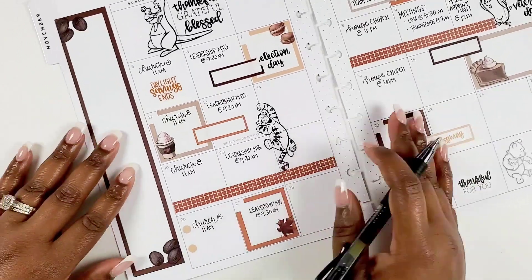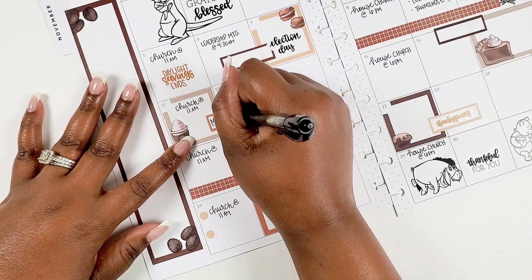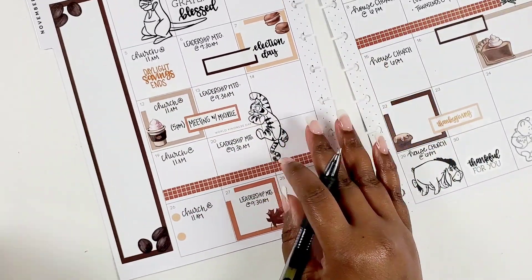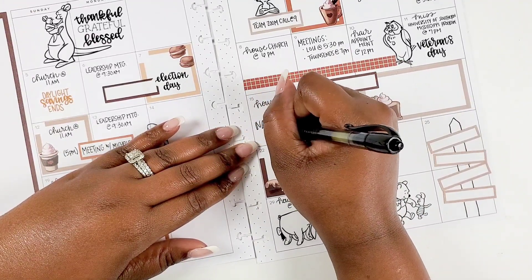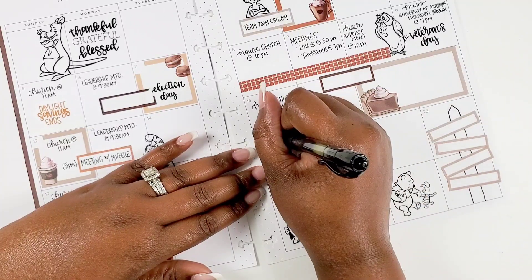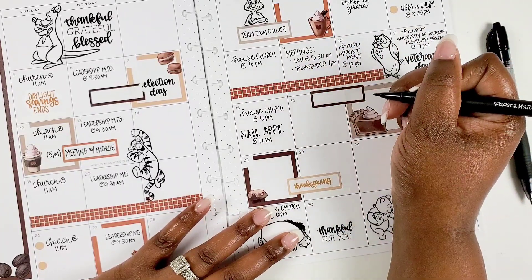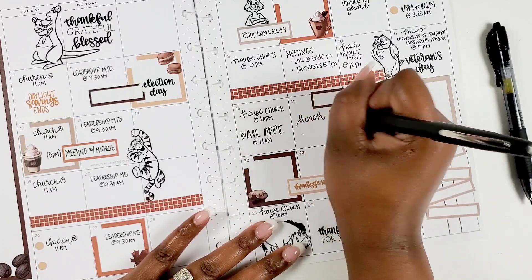I had a hair appointment on that Friday, and on that Saturday it was the Miss University of Southern Mississippi program — actually a preliminary for Miss Mississippi, which is a preliminary for Miss America. I wanted to attend, so I put that down so I wouldn't miss it. Then I had a meeting with a friend of a friend — that was an example of checking the calendar to see when I could actually meet. I also have a nail appointment because my nail tech and hairstylist are booked, so I schedule those in advance.